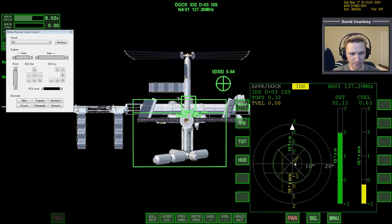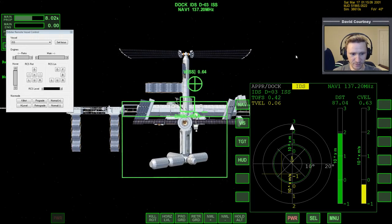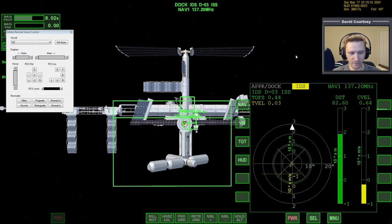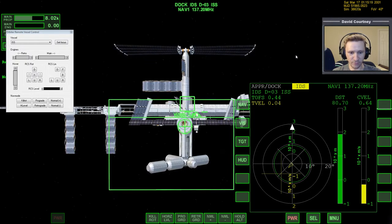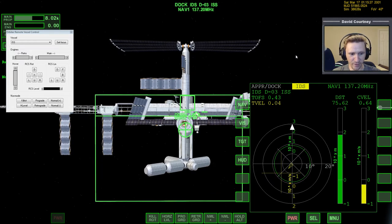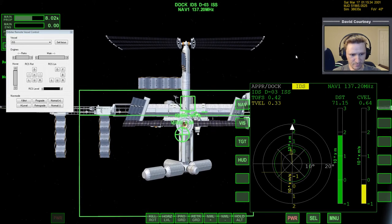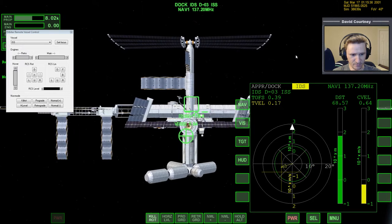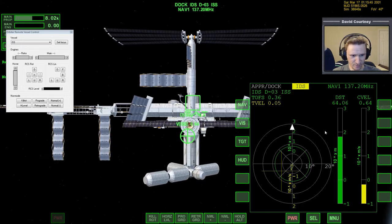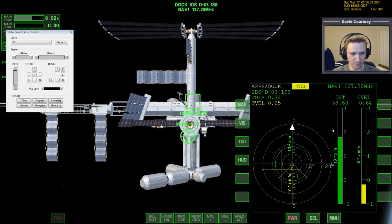Coming back to this view, we can see clearly that our crosshair is down and to the left. We need to translate to the left and a bit down. At this point, you want to be using control thrust rather than regular thrusters, because your movements need to be more pinpoint and precise. We need to rotate just a little down and a little to the left — and you can see that X, which is now white, is right on center. We need to put in a little right yaw because the X is slowly drifting off center.